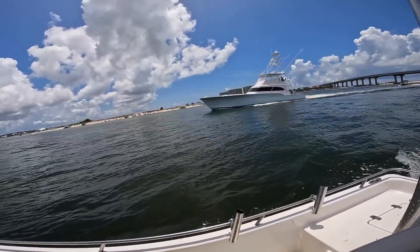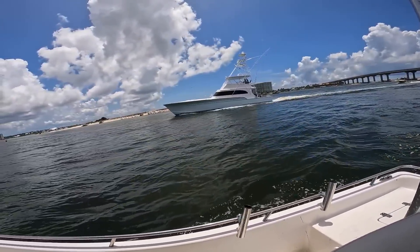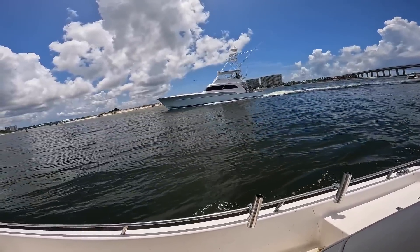That right there is a boat — what a beautiful sport fish that is. I'm not quite sure of the make on that one, but that is absolutely gorgeous.